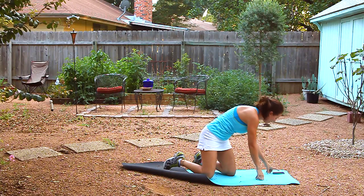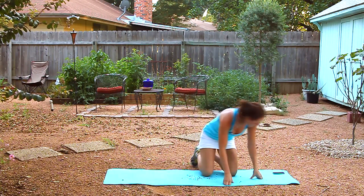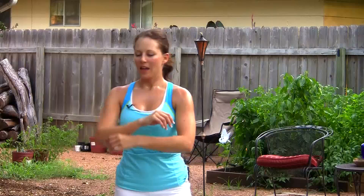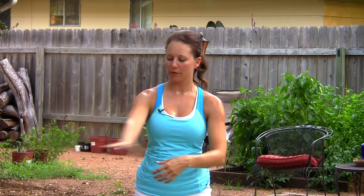A little bit of dynamic stretching — don't stop now. Just hug yourself, give yourself a nice hug. Five more seconds, three, and one. Here we go with our workout.